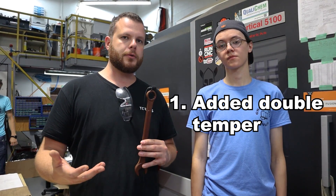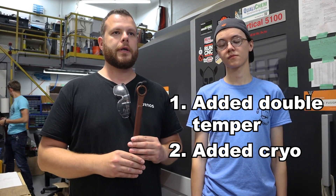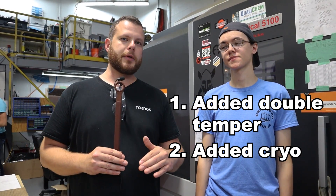So what we've done is we've added a double temper and we've added cryo, and I'm going to hand this over to Sky — he's going to go into a bit more detail as to what we've done and we'll go from there.